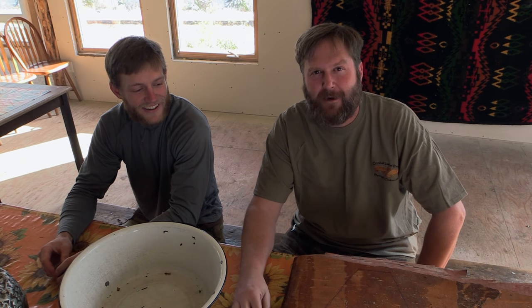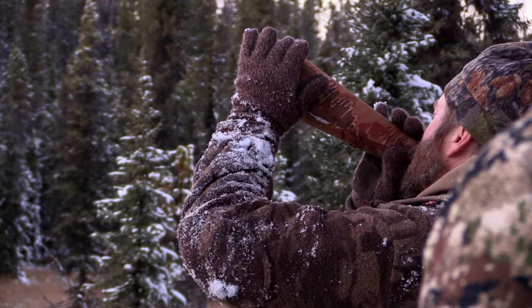Dan Brooks here with Dan Picard of Eastman's Hunting TV, and today is craft day at Crystal Lake Resort. We're going to show you how to make birch bark moose calls right now.